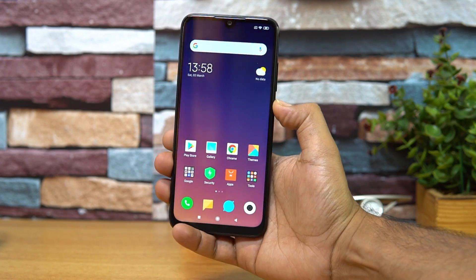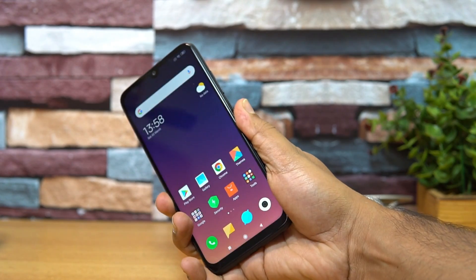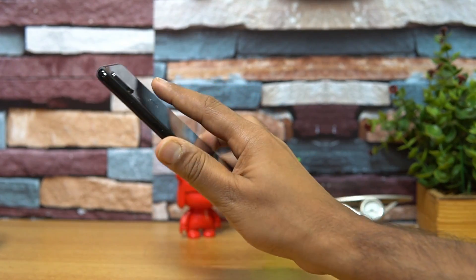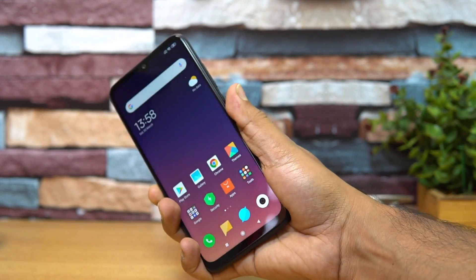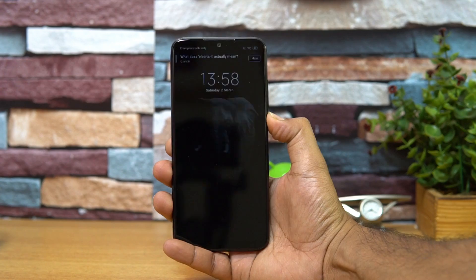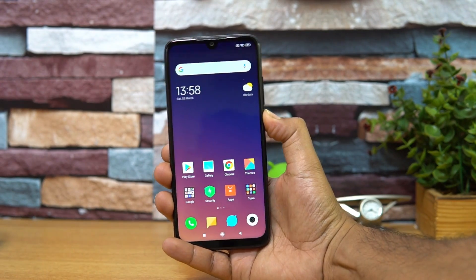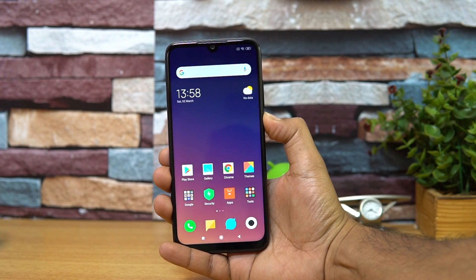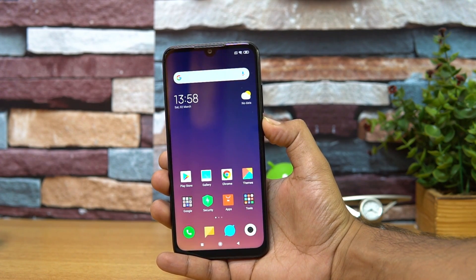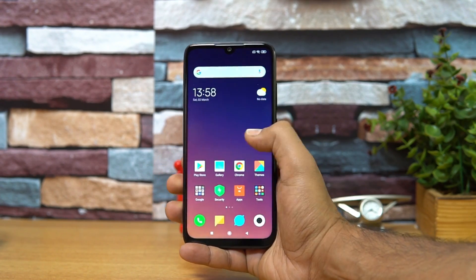Next, let's have a look at the fingerprint scanner performance. It's quite accurate but may not be the fastest out there — still does a pretty good job. There is also face unlock available, and as you can see it works well — that's the face unlock on the Redmi Note 7 Pro.